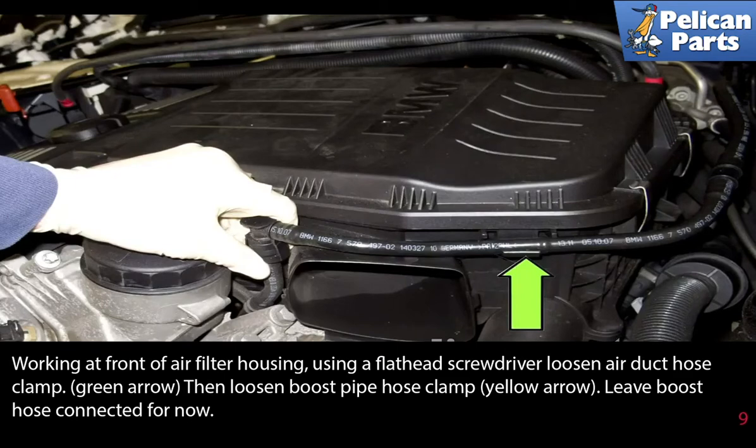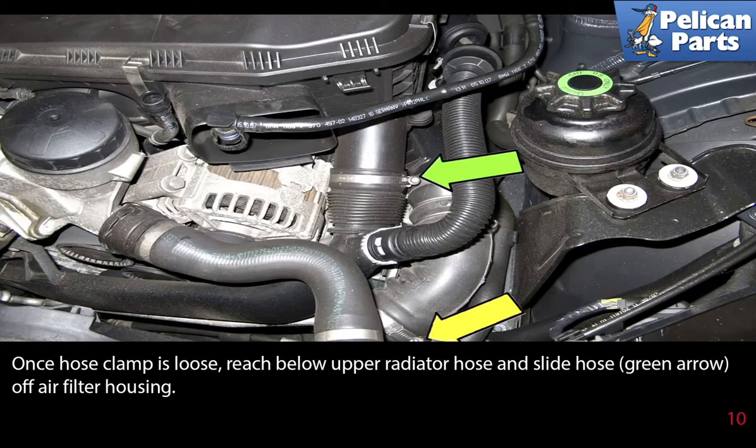Working at the front of the air filter housing, using a flathead screwdriver, loosen the air duct hose clamp, then loosen the boost pipe hose clamp and leave the boost pipe hose clamp connected for now. Once the hose clamp is loose, reach below the upper radiator hose and slide the hose off the air filter housing.